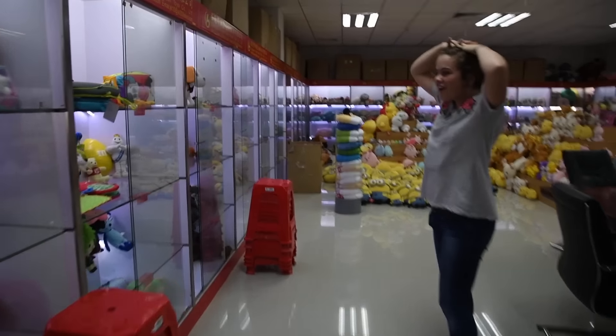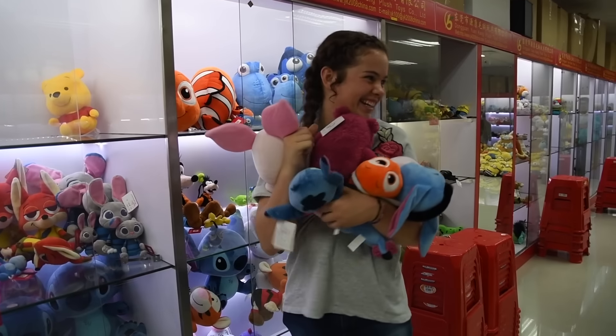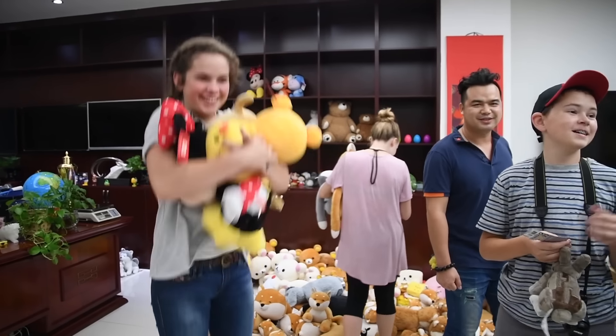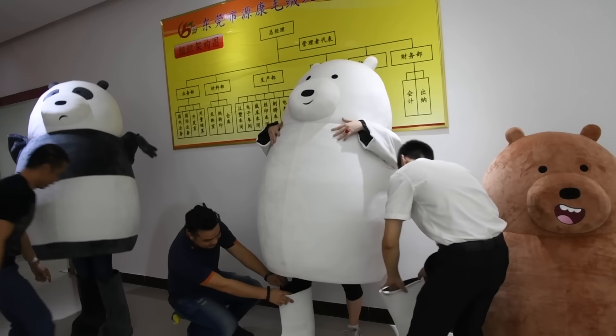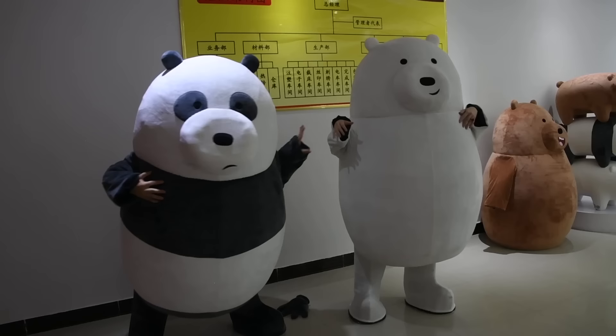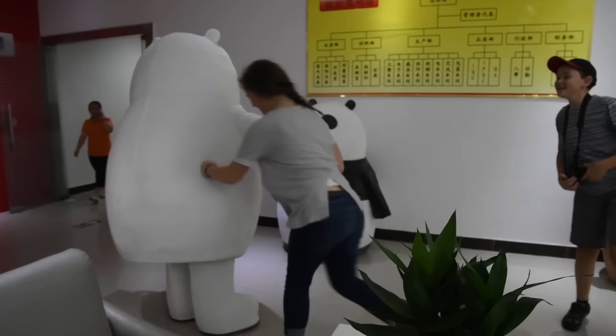The best part about being part of the Feisty Films crew is the free stuffed animals. Oh my god, I'm overwhelmed, I'm so excited! High five — that's so cute. Whoever knocks the other one down gets a free stuffed animal. She's attacking the bear!